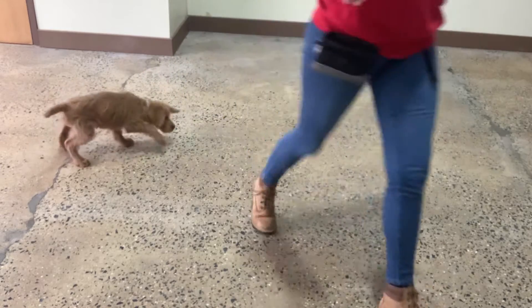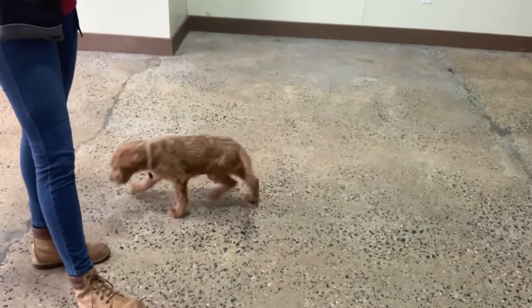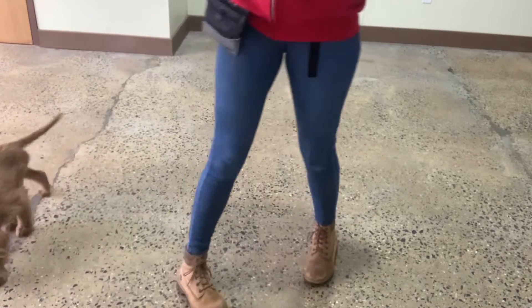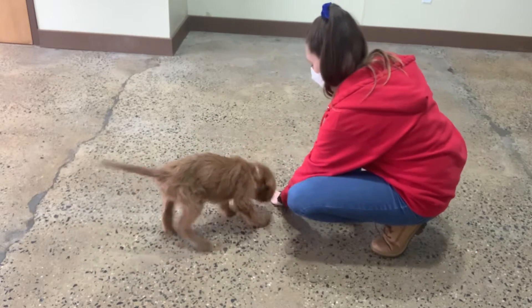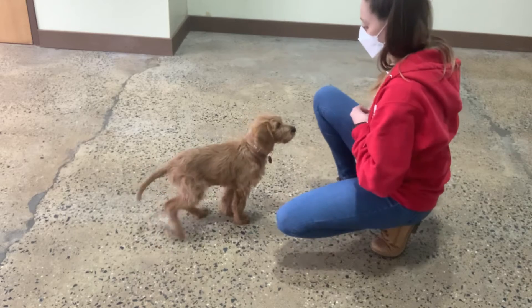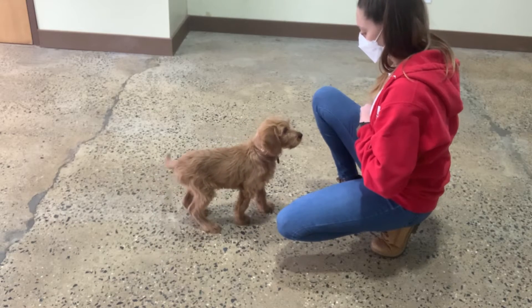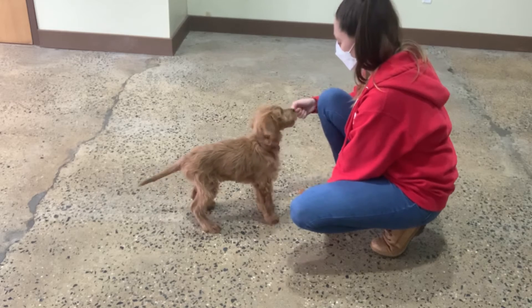Good Lulu, beautiful. One more. Lulu, yes. Leave it, yes. Good Lulu, can you see? Leave it, yes. Good girl.